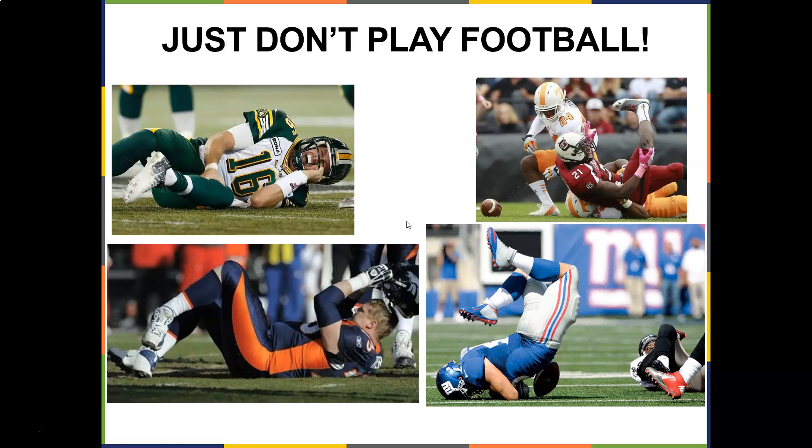You guys saw some good football games this weekend — look at this. That foot probably shouldn't be that way; that's not the anatomical position. That ankle probably shouldn't be hanging like that — this is going to be painful when he lands. And then here's some hyperextensions — that's probably not good as well.